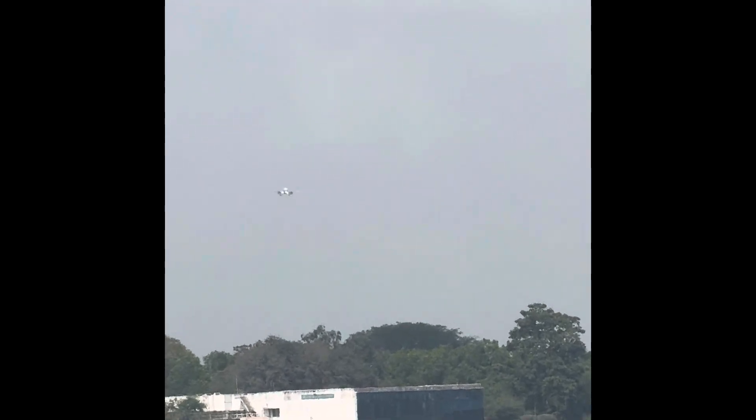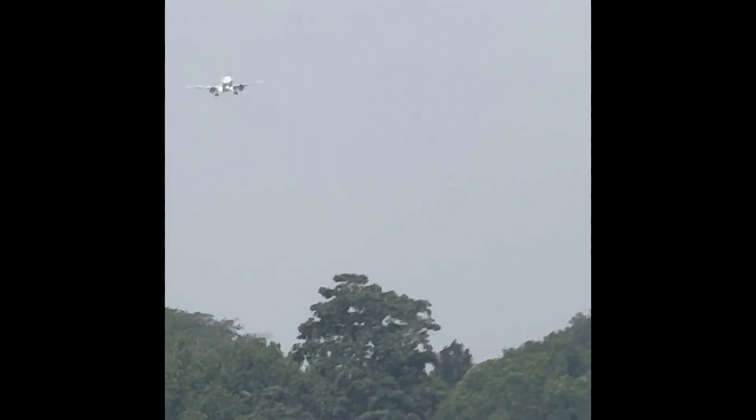Welcome on board Sri Lankan Airlines. We'd like to take a few moments to take you through the safety procedures on board this flight. Make sure your baggage is stowed in the overhead locker or under the seat in front of you. Please keep the aisles and exits clear.